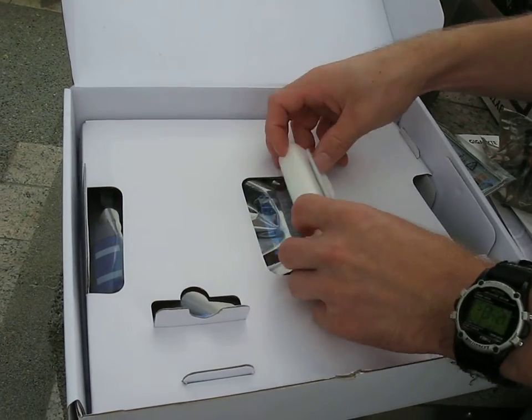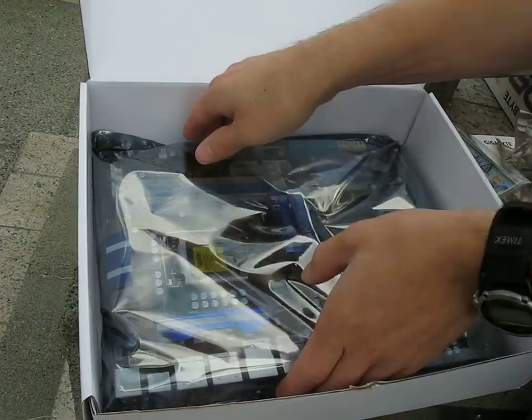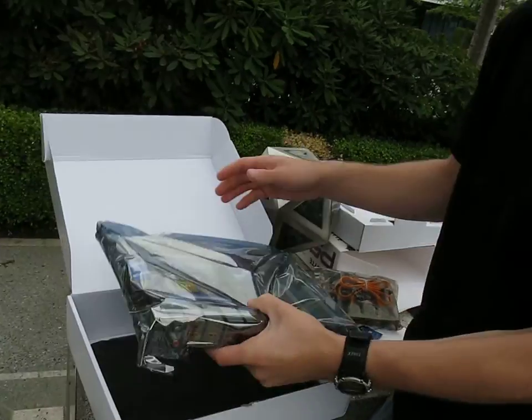There's actually a foam padding thing here — that's kind of neat. I guess it protects the Northbridge heat sink. Let's get this baby open and have a look.